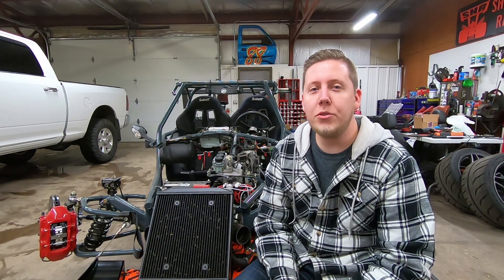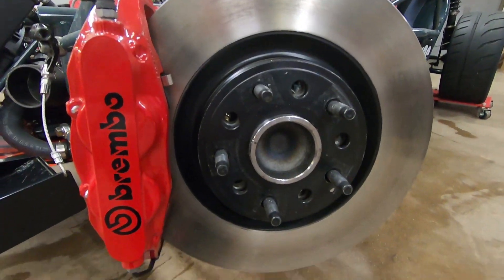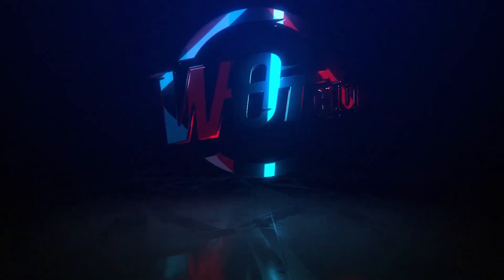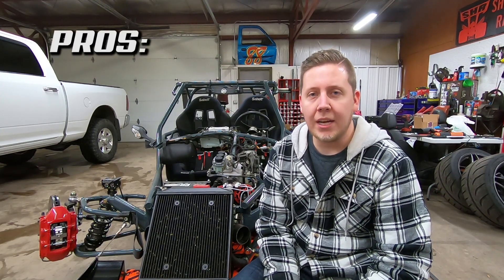What's up dudes? Welcome back to the Watt Club YouTube channel. Today we're going to talk about Brembo brakes on the Goblin — I put Brembos on my Goblin. So today we're going to talk about the pros, the cons, how to do it, what it costs, everything involved with putting Brembos on a Goblin.